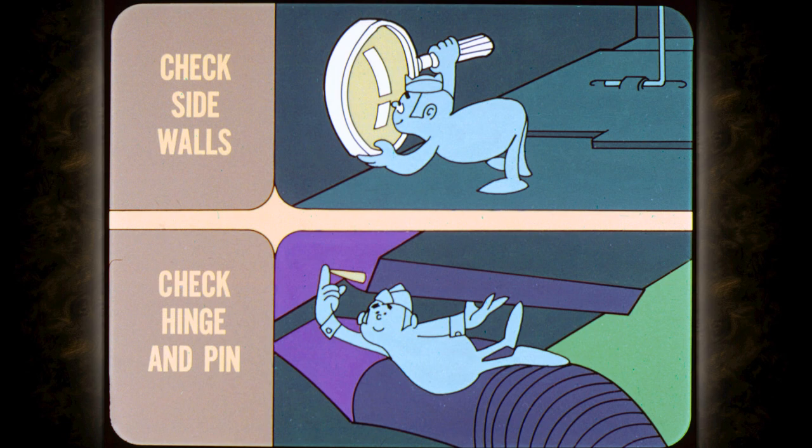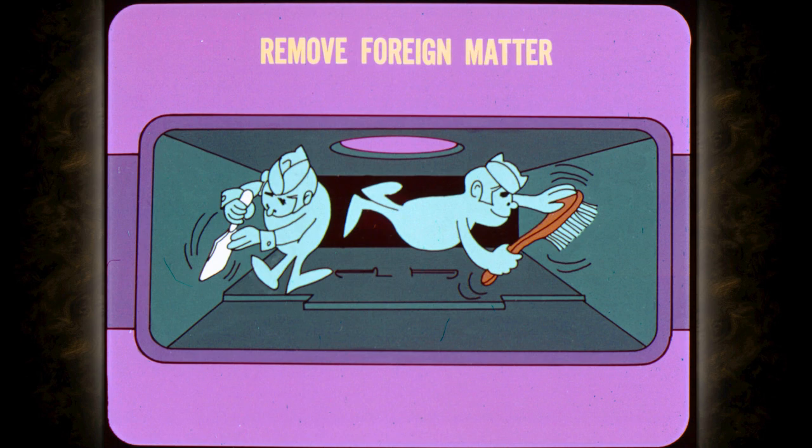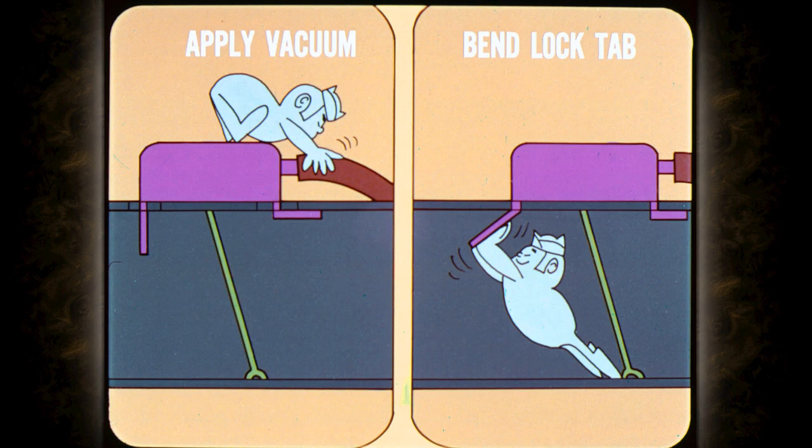Check the hinge and the hinge pin for deposits. On the outside of the snorkel, make sure there has been no physical damage in the area of the hinge pin. If necessary, remove any foreign matter such as paint blobs, burrs, or whatever from the snorkel sidewall or door edges, and make sure the door works freely without binding. To install the vacuum diaphragm, reverse the removal procedure. But before you bend the front lock tab, apply manifold vacuum to the diaphragm while holding it against the snorkel and bend the front lock tab. Make sure the door operates freely by applying and releasing vacuum.